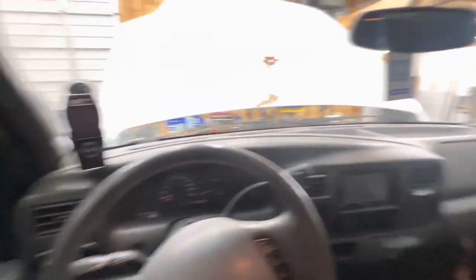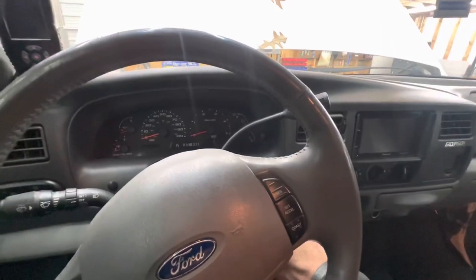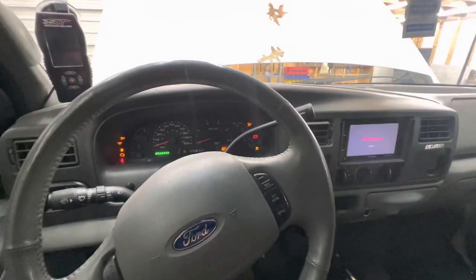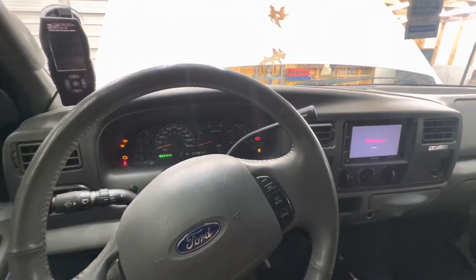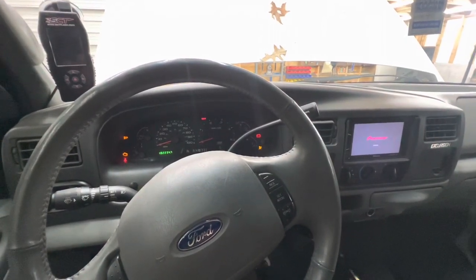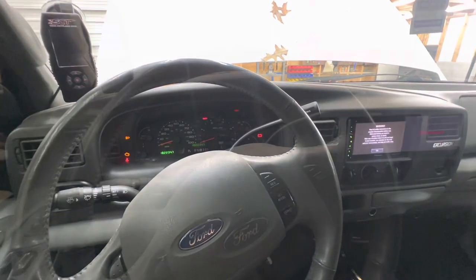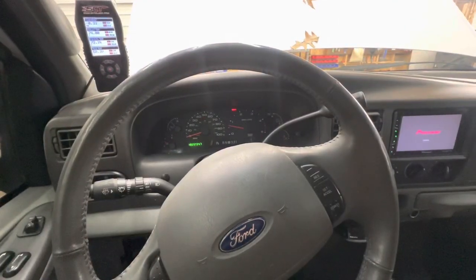Alright, we're inside the truck now. All the windows are up, back hatch is shut. Let y'all hear what the compressor sounds like — this is coming on with our keyed hot. That's with the motor running in comparison there.